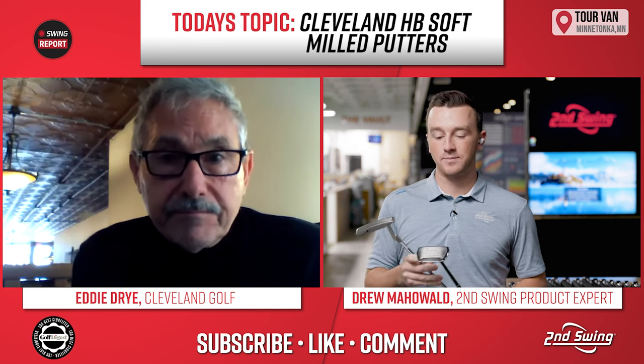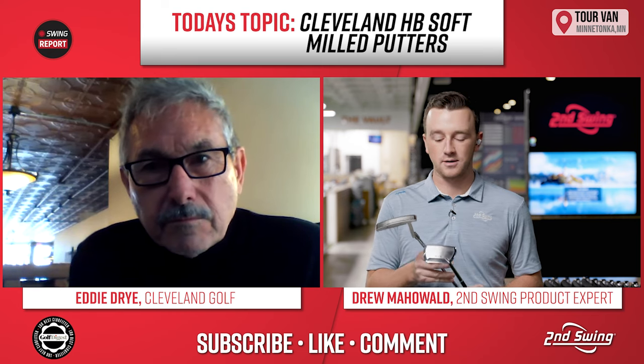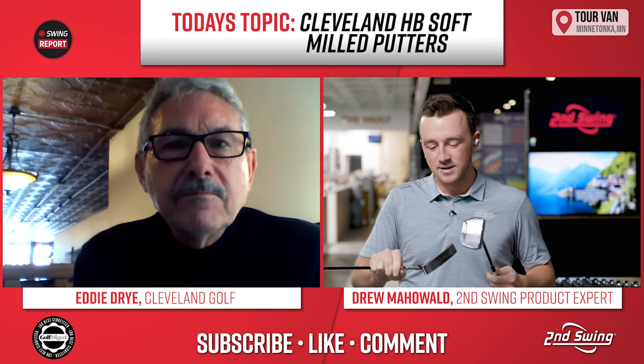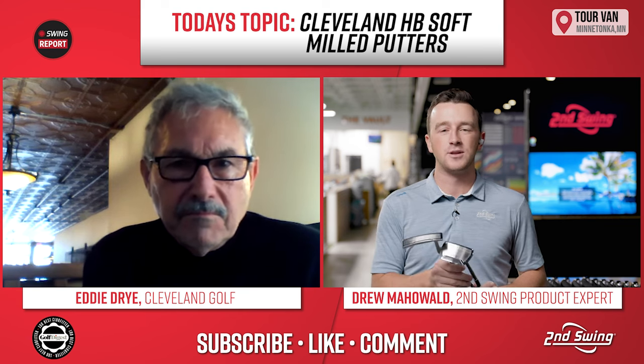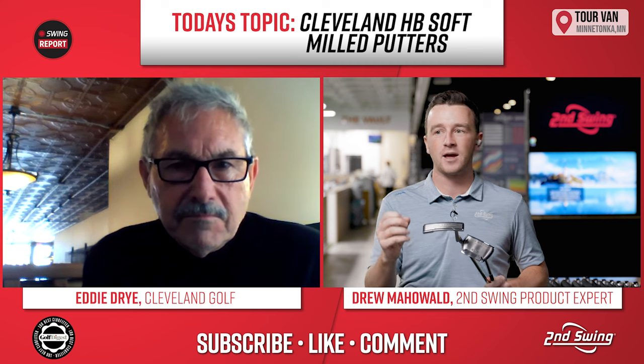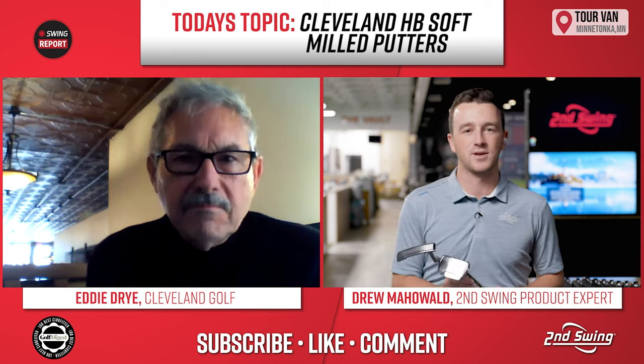Yeah, these putters really do look like they have that elegance that is portrayed. They're completely milled and have almost a shiny chrome part, with the rest having that really pristine feel just by appearance. And when you go hit them on the green, you do get that soft feedback that you traditionally don't get unless you have a soft insert in there — which is kind of unique.